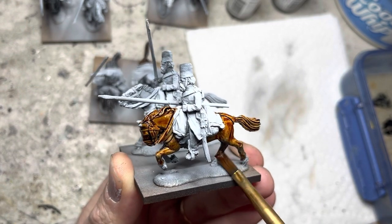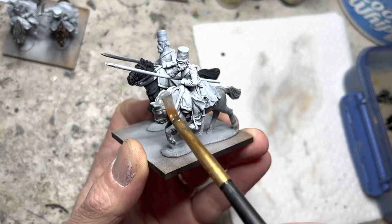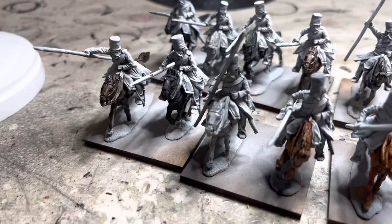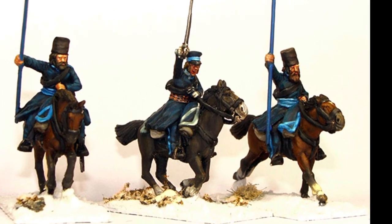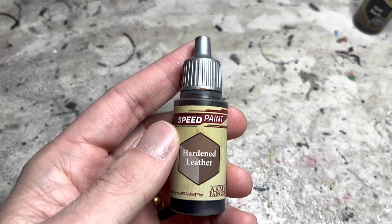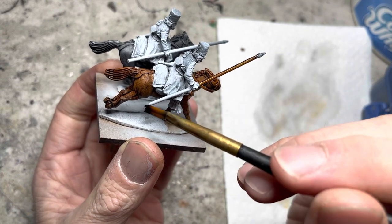The low viscosity of Speed Paint works really well with horses — it flows easily into every crevice. Here you can see a variety of colors on the horses, which keeps things interesting. I'll be painting my Cossacks using a Perry Miniatures picture as reference. Using the same Hardened Leather Speed Paint as on the horses, I quickly paint up all their lances.